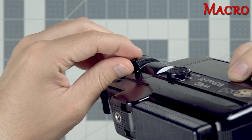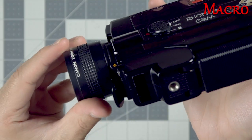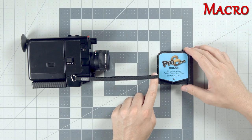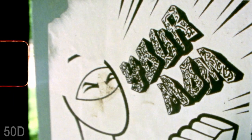Set the focus to infinity on the lens and slide this piece to the end, lift up and click into place to enter macro focus mode. For focusing with macro shots all you need to do is measure your distance using the camera strap. This is the perfect distance to be for in-focus macro shots.